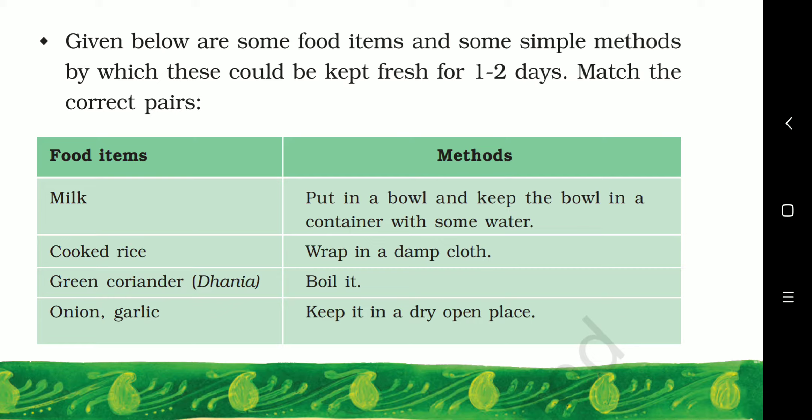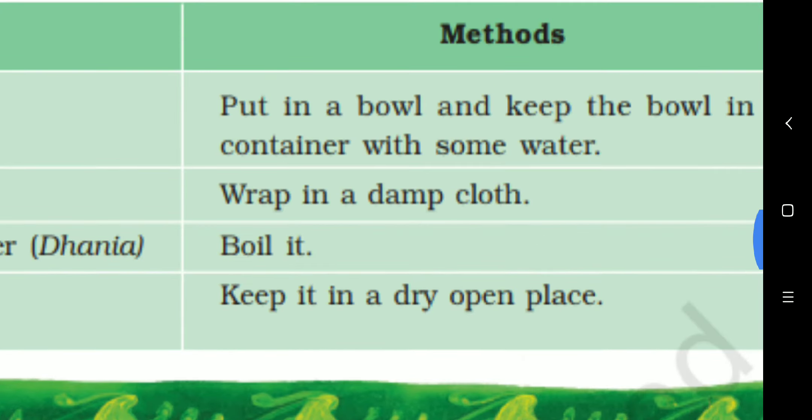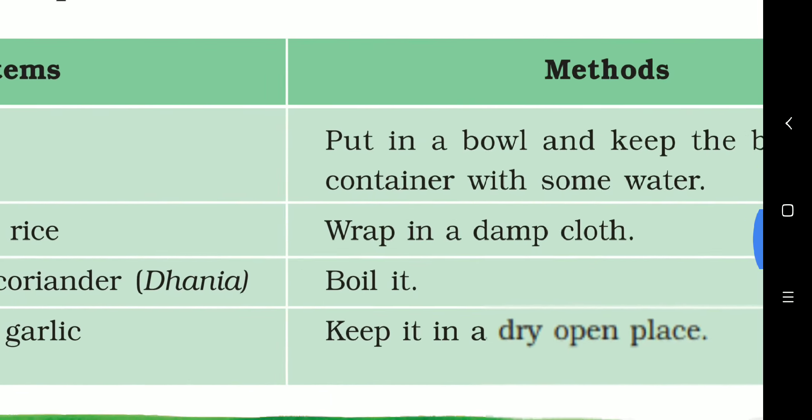First is milk. When we bring milk home, what does mother say? Boil it. Why? So that bacteria die. So match milk with: boil it.